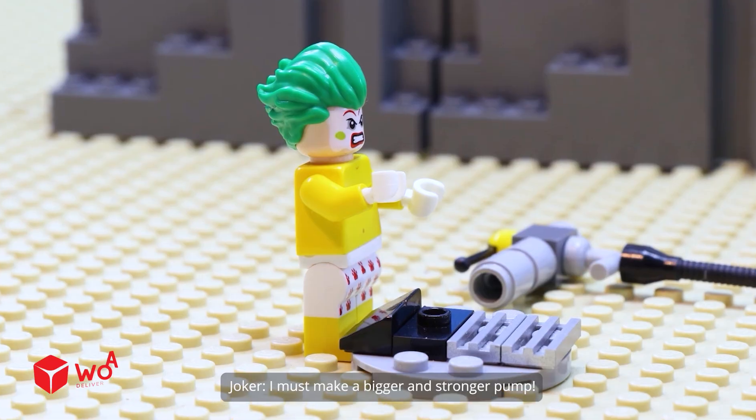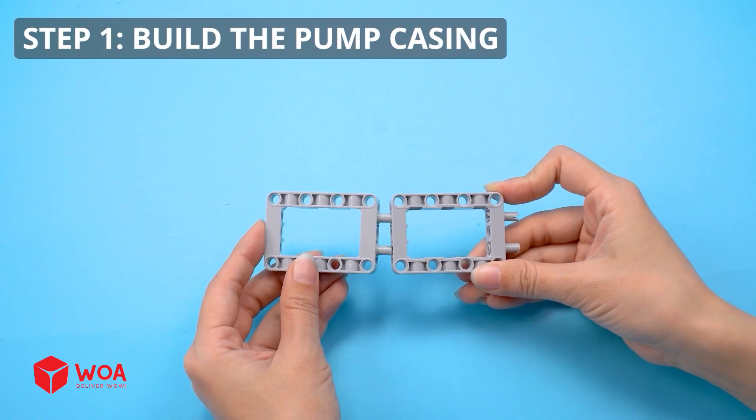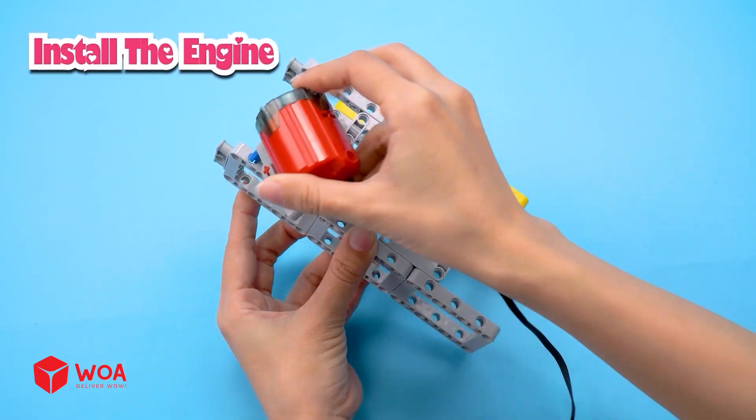I must make a bigger and stronger pump. How to build the water pump — Step 1: Build the pump casing. Install the engine.